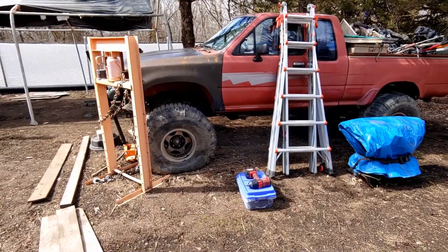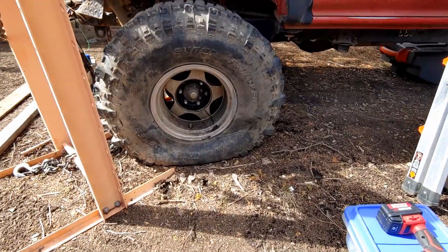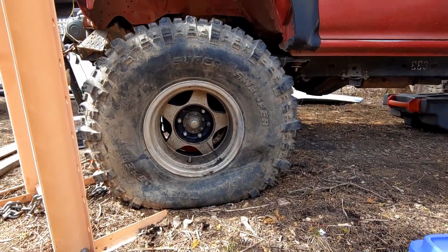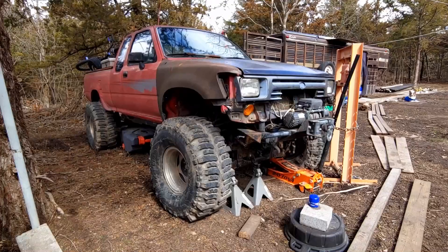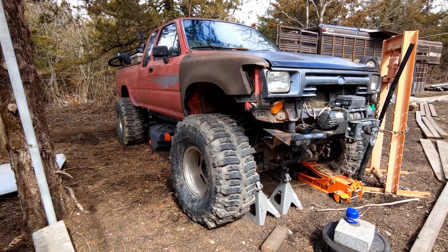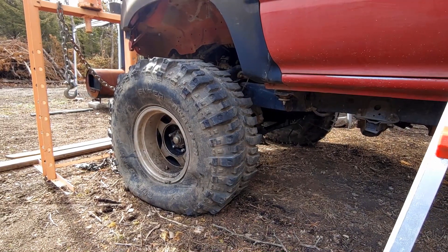I got a problem. This tire refuses to hold air. Ever since I bought the damn thing, this one and only tire on my Toyota just always goes flat. The others are fine — never had to touch them. But this one tire just always wanted to be a problem.